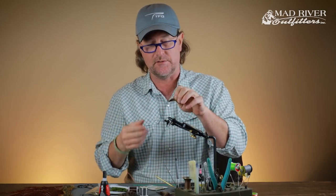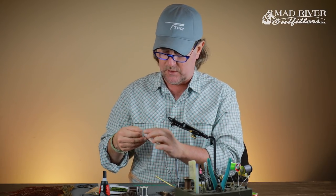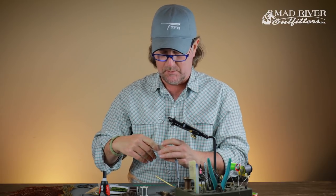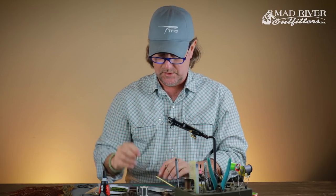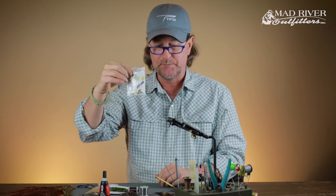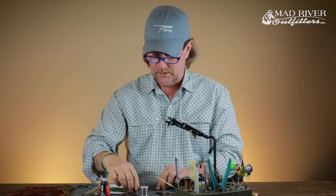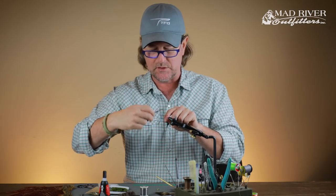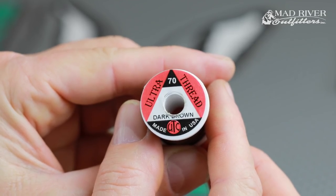George McCabe had ingeniously flattened out a set of lead dumbbell eyes to imitate the fan tail of the crawfish and also give it weight. I just saw these shrimp and cray tails — I've used them on some shrimp patterns for bonefish — and I thought that would be pretty cool on a crayfish pattern. Flyman Fishing Company makes them; you'll see them in use on their social media. I'm starting my thread — using Ultra Thread 70, not that thread matters much to me.